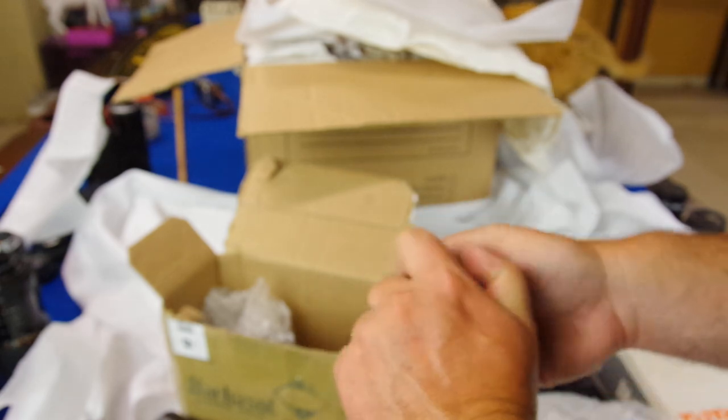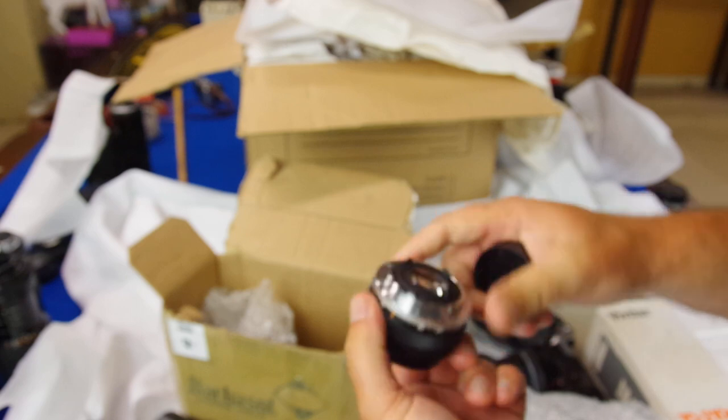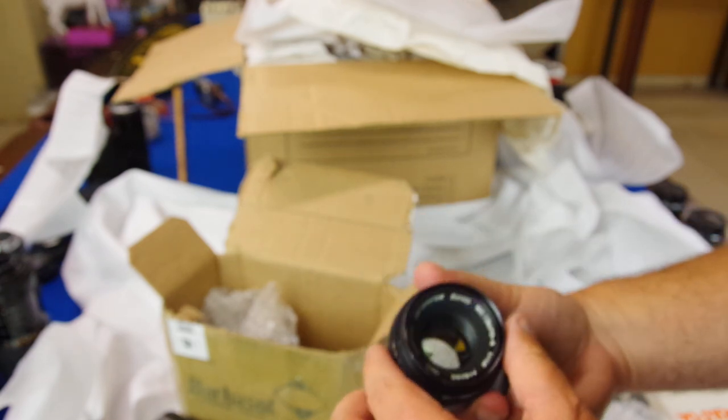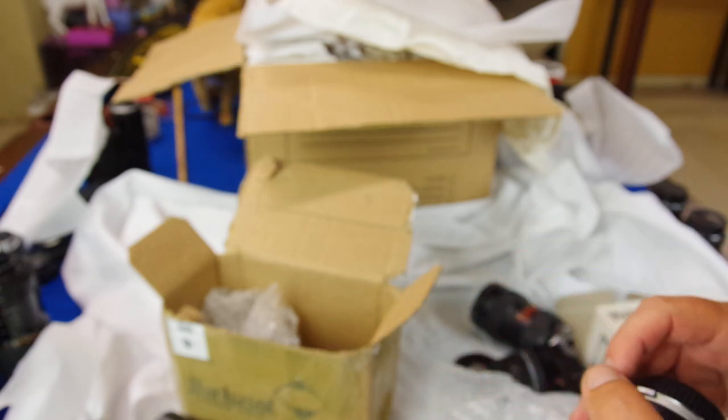Last one in the second lot is another Olympus — a 50mm f1.8 prime lens. Hold it up to the light, it's clear. These are a little bit different — the f-stop ring is on the front of the lens. Snappy aperture as well. Nice lens, this one's about $40. So $40, $35, $30 — yeah, triple my money on this. That was a great pickup and nothing's wrong with any of those lenses.